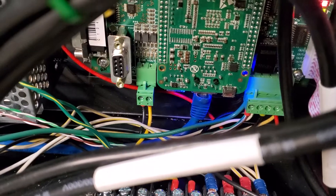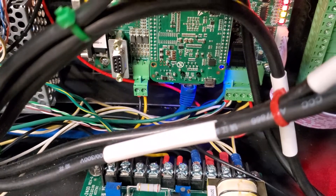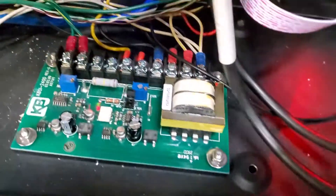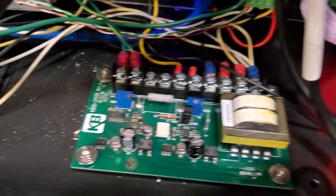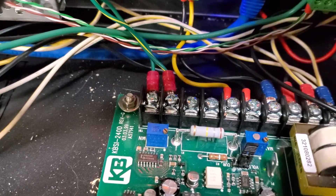Basically what this does is it takes — see those yellow and black wires? It's like a 0 to 10 volt signal that goes into here.